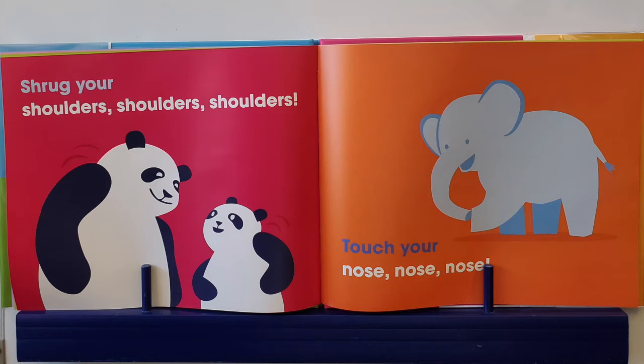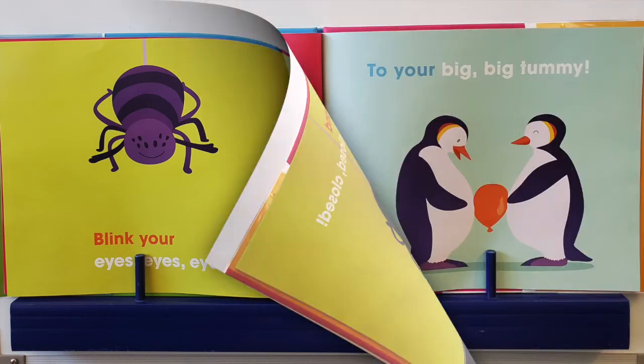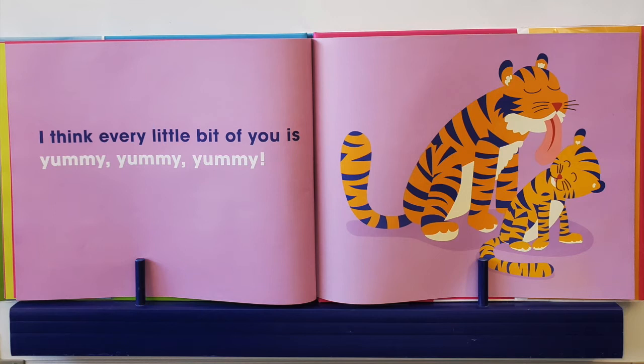How about shrug your shoulders, shoulders, shoulders? Touch your nose, nose, nose. Can you blink your eyes, eyes, eyes? Open and close, close, close. Oh, close them when that spider comes — run, run, run. From your kissy, kissy lips to your big, big tummy. I think every bit of you is yummy, yummy, yummy.